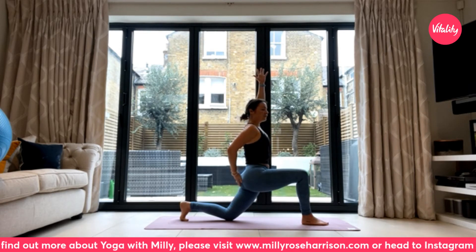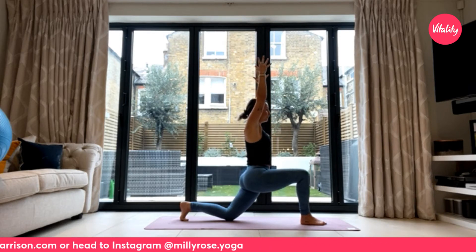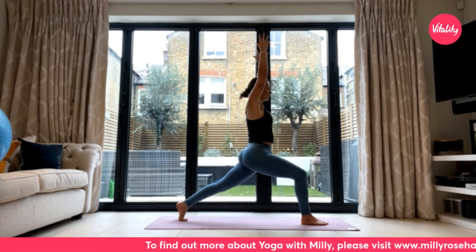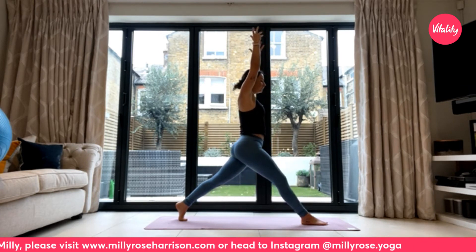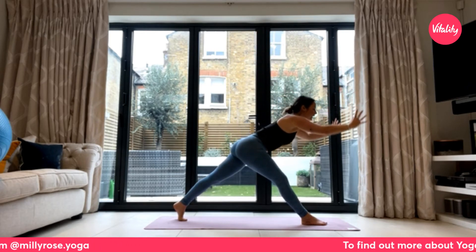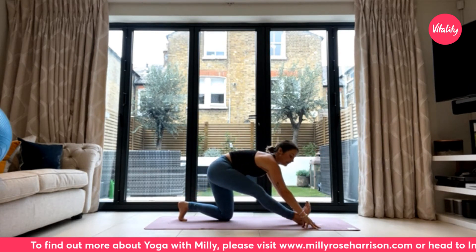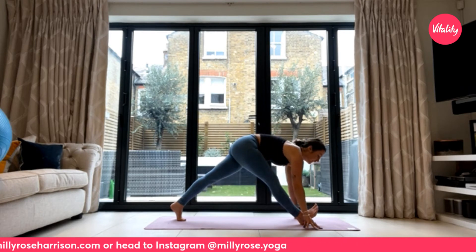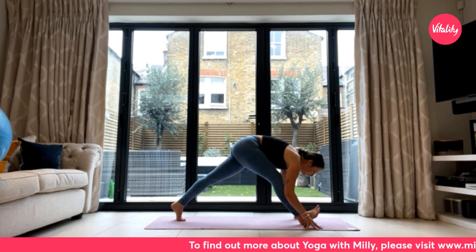Pause here — really try and keep that left glute switched on as you drive the hips forwards. With the back toes still tucked under, press down through the ball of your back foot and see if you can lift that back knee up. Breathe here — that left glute is really working hard. As you exhale, option to extend into an extended pyramid: straighten your front leg and slowly fold down over your right leg. If that's too much, drop the back knee down and come into your half splits instead. Wherever you are, keep drawing the right hip back. You can lift the right toes up to add a little more intensity to the stretch down the back of the right leg. Breathe here — let the breath move through the spine.